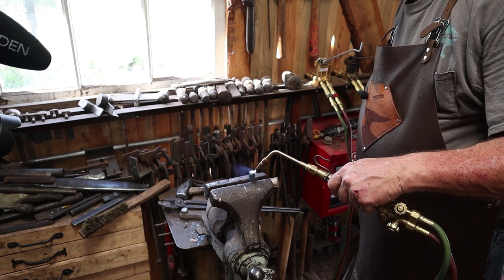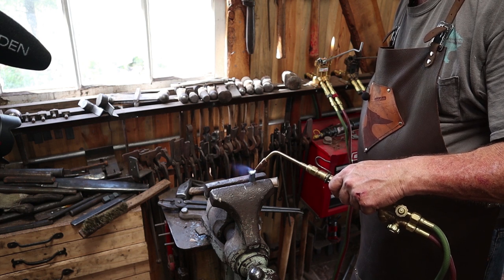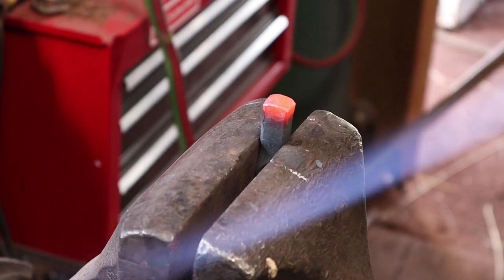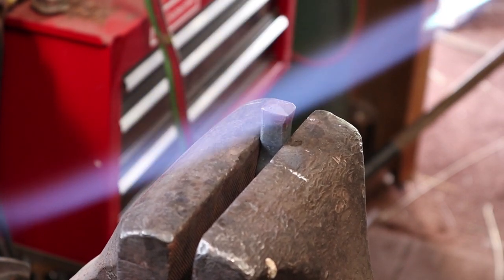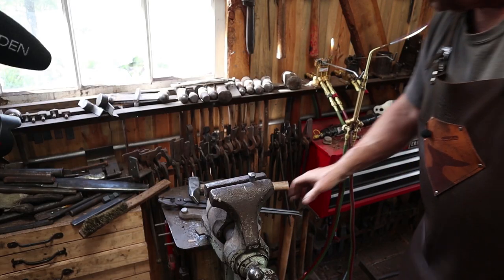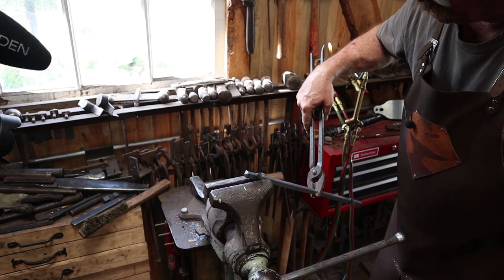This is just a decorative upset — it doesn't serve any functional purpose other than to provide a finished end of the bar. You could draw it out, forge some sort of a spade finial, split the end of the bar and scroll it — lots of different things you could do. I just kind of like the upset on this kind of a piece. Because I envision the finished piece as perhaps being a wall hanging, I want to make sure all of the upsets go to the front of the bar. If you need to, you can straighten it up on the anvil. I'm not going to show doing that to all eight ends — it looks the same eight times over; just rewind and watch it again.